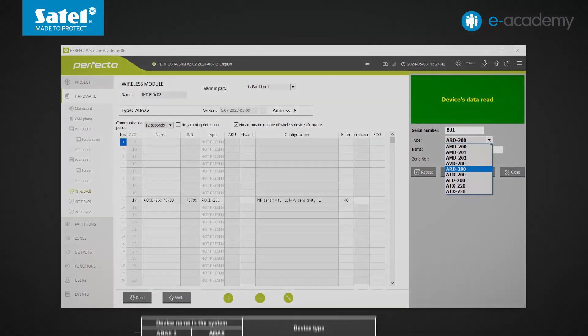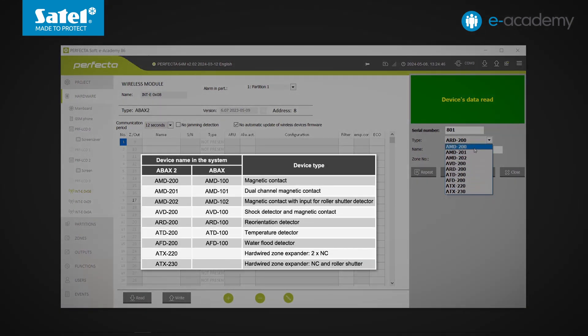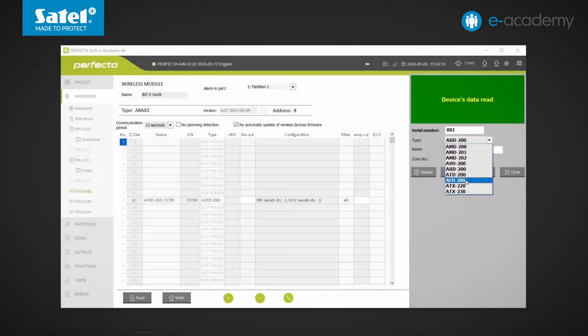Let's expand the list — there are currently 9 modes available. Depending on which mode you choose, there will be an option to specify how many positions you want the device to occupy. For a detector in flood mode (AFD200), only one position will be used. For AMD200, we can choose whether to use one or two positions, and the corresponding consecutive zone numbers are shown in the zone number field. I choose two positions: zones 9 and 10.